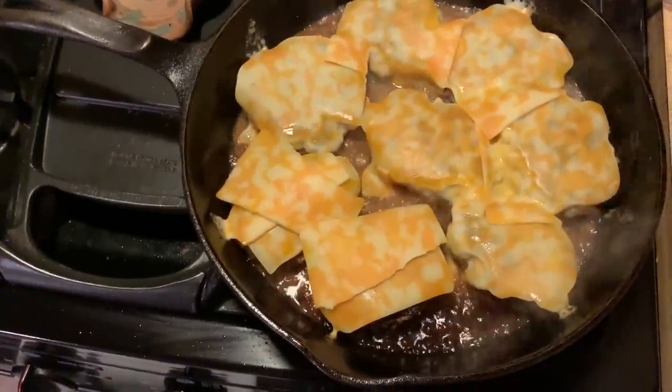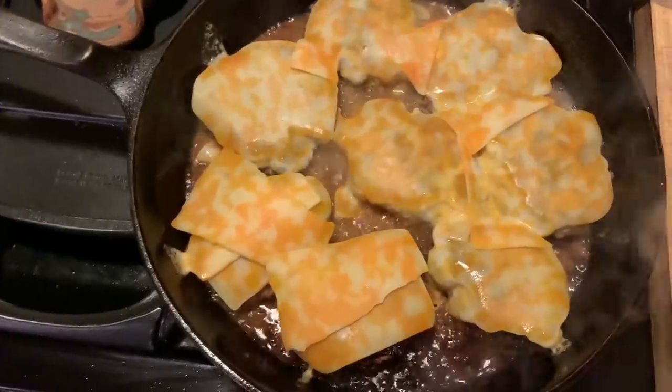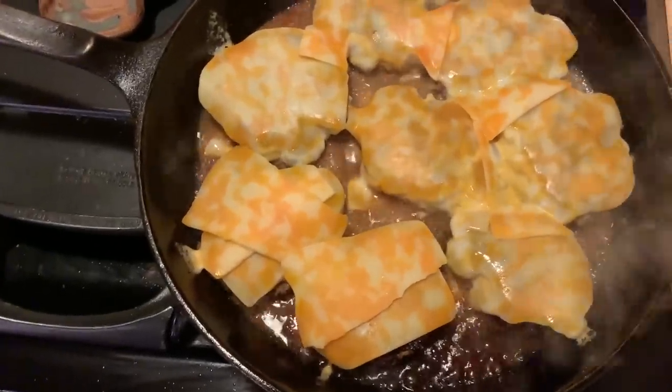I know it looks like an excessive amount of cheese, but you can never have enough cheese or butter. I'm going to turn it off and let that melt and take them out.